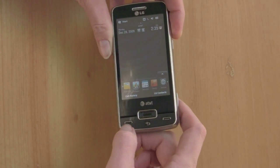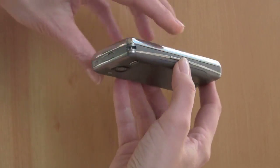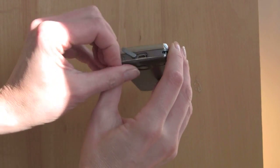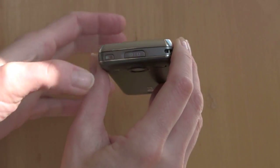As you can see, you have Call, Send and End buttons, and a Back button. Over here you've got Volume buttons. This is the headset and USB connector. Thankfully a headset comes with it, since that's not a standard headset connector.